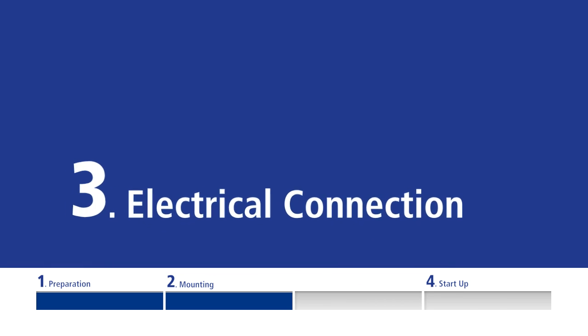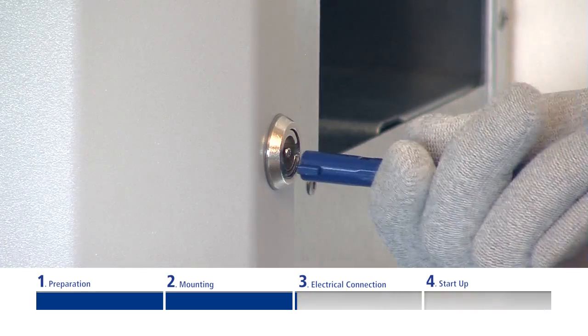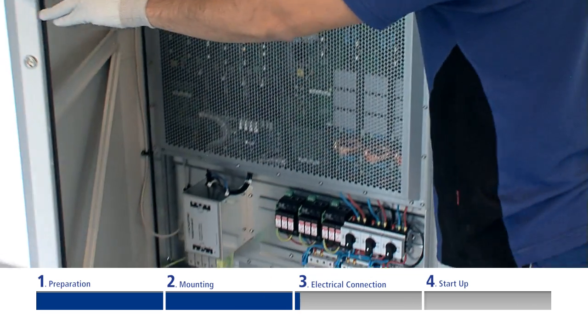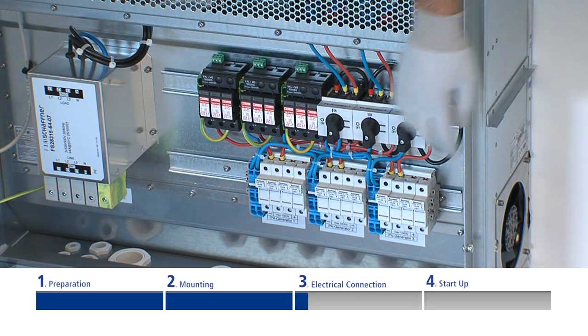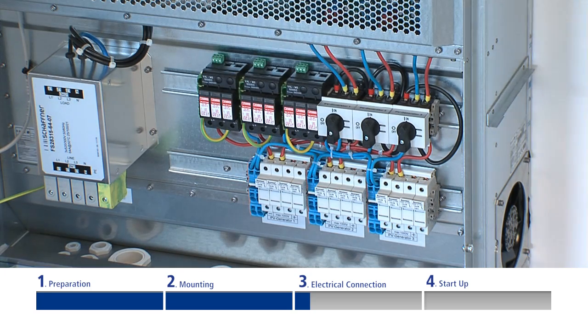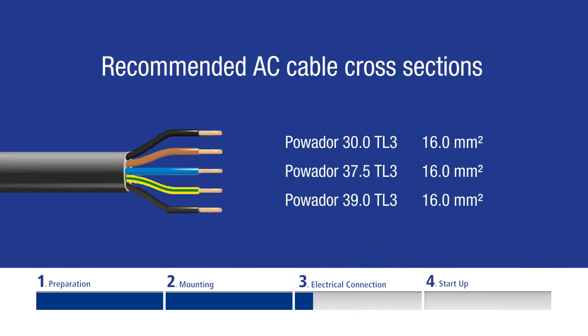Electrical Connection. The inverter connection is established via terminals in the connection area. For access to the area, please unlock and open the door. Please note that there are two different device options: type M and XL. The difference lies in the position of the DC connectors. In the following example, you will see the XL version along with a terminal box including line fuses and a surge voltage protector. Please make sure to only use five core cables with sufficiently large cross-sections.